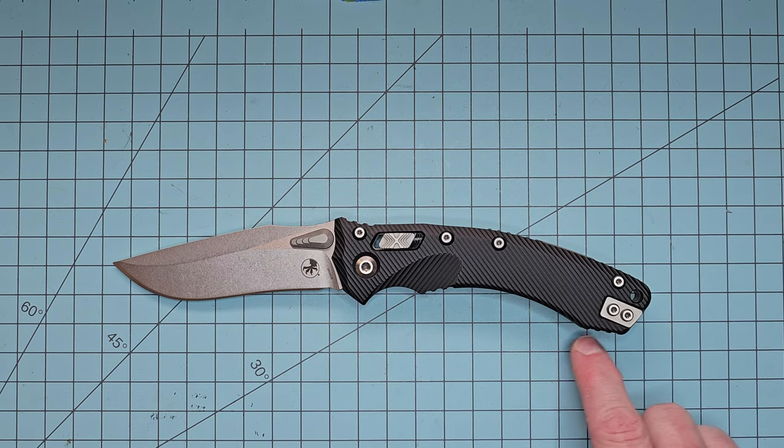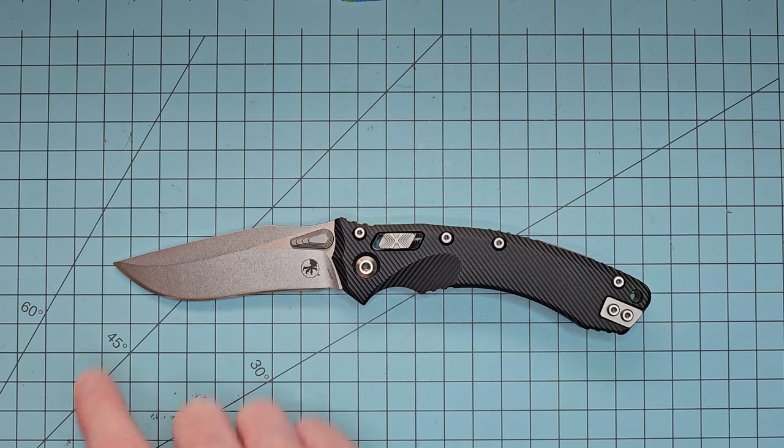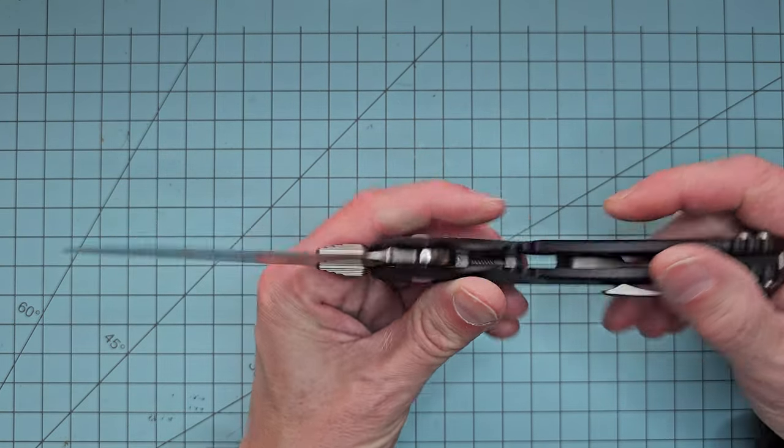Overall it's going to be over nine inches long — about nine and a quarter inches overall. So definitely not a small knife. And as you can see right there, it's got that beautiful recurve.